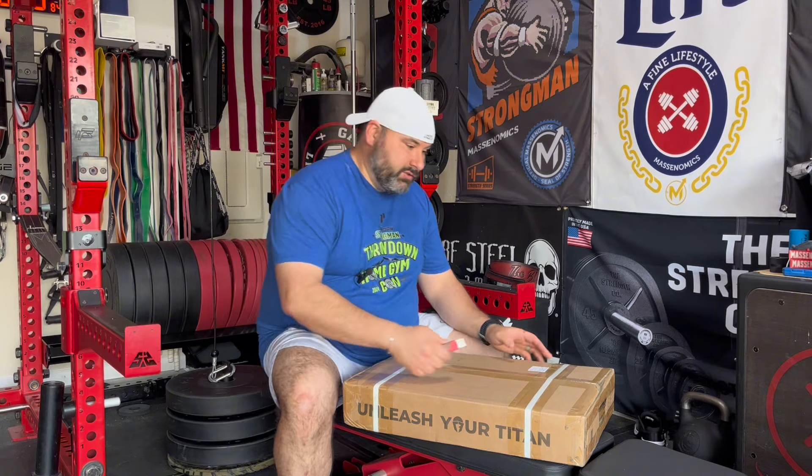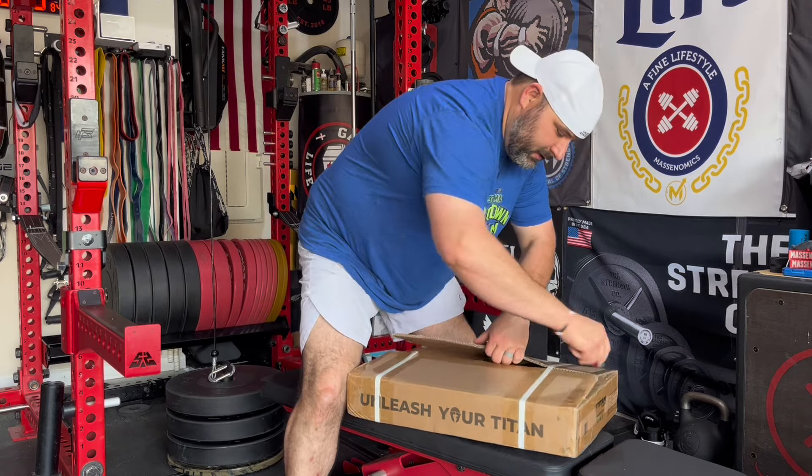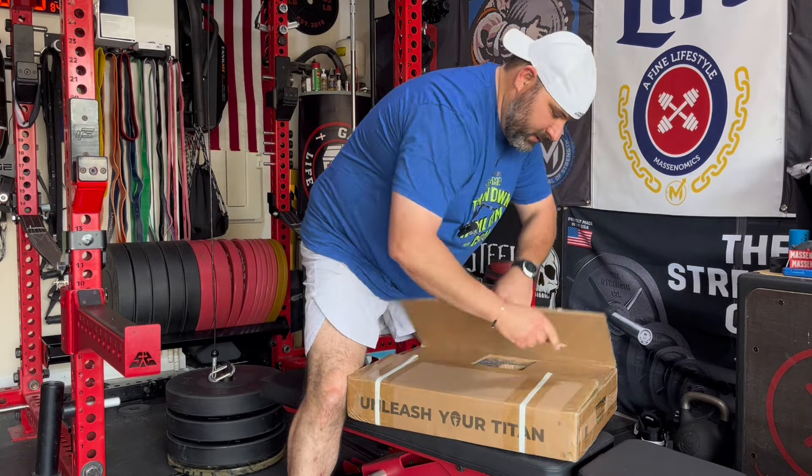I was in need of some strongman equipment and this was the cheapest thing out there. So we're going to unbox it here and see what we got. Let's check it out. I took a flyer on these bad boys, so we're going to see what Titan has to offer.